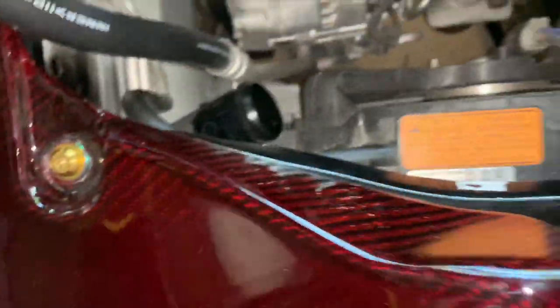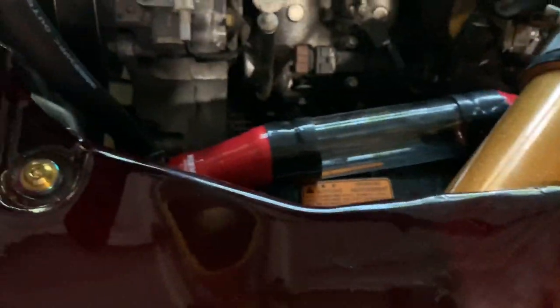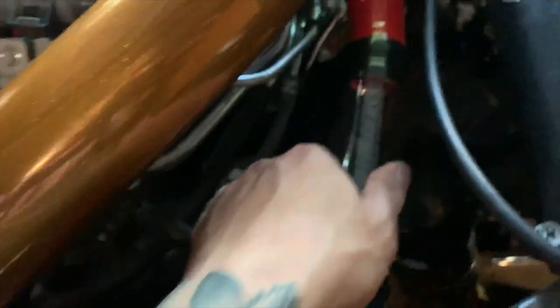Alright, so finally I got all the hoses out. Now it's time to put the new ones. It's finally on after battling with the hose and the clamps. It's finally on — nice and tight, even on the bottom. Hell yeah.